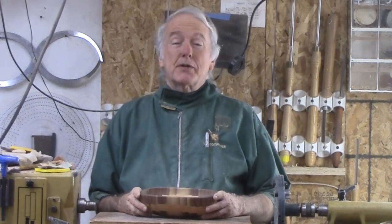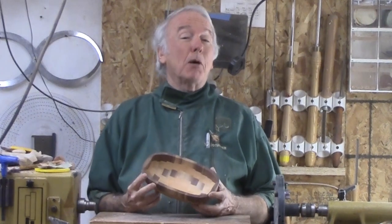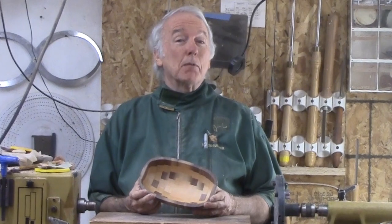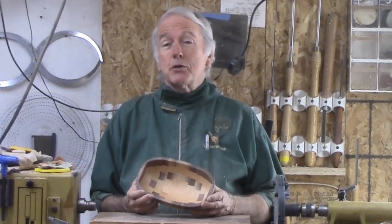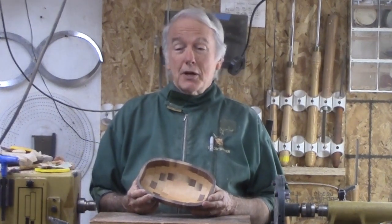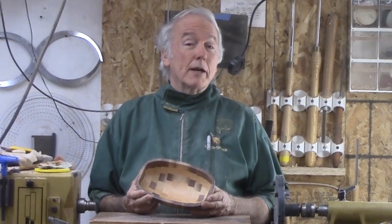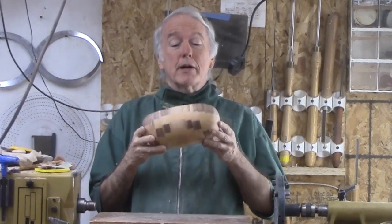Hi, Alan Stratton from As Wood Turns. I reviewed several agendas for upcoming symposiums and noted a couple of demonstrations on oval bowls. I've attended a couple of these demonstrations in the past, and the ones I've seen required a very impressive but heavy and expensive jig, and had issues with turning speed. So with that in mind, I decided that I would turn one using my current equipment and turn out quite nicely.